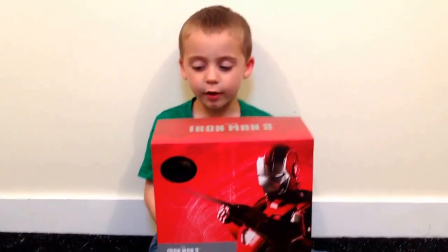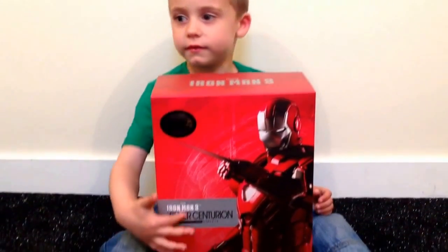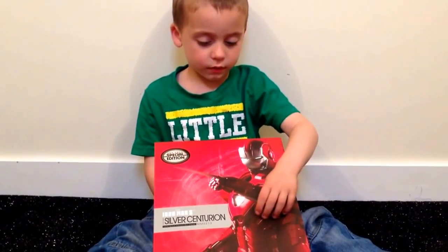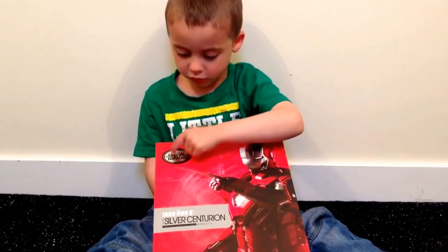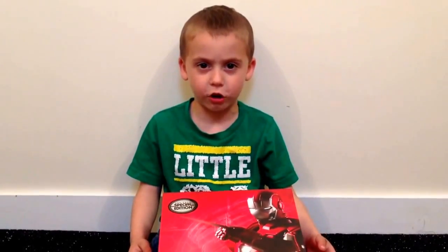This is the box. It's really nice. It's red. It's got iron on the front. This is the yellow piece of iron on the box. It's got a special sticker. Let's open the box and see the toy.